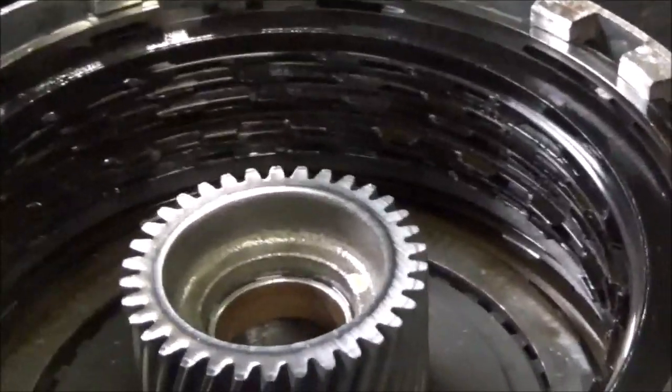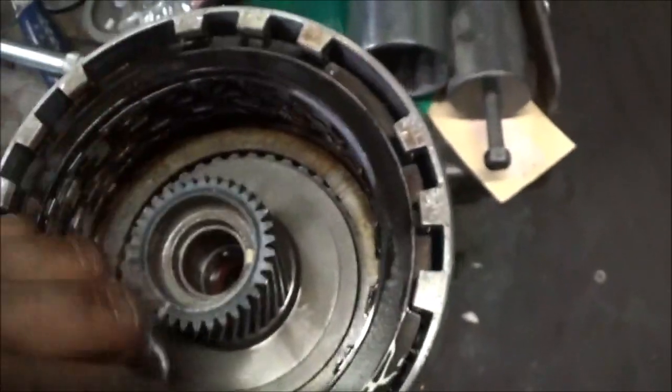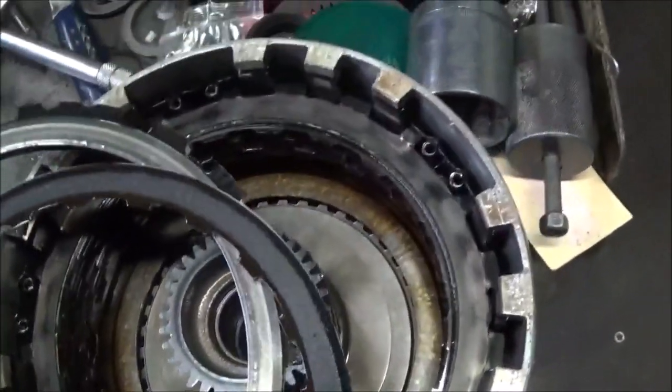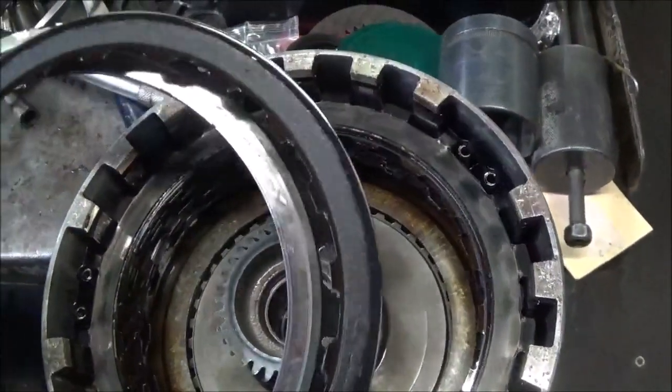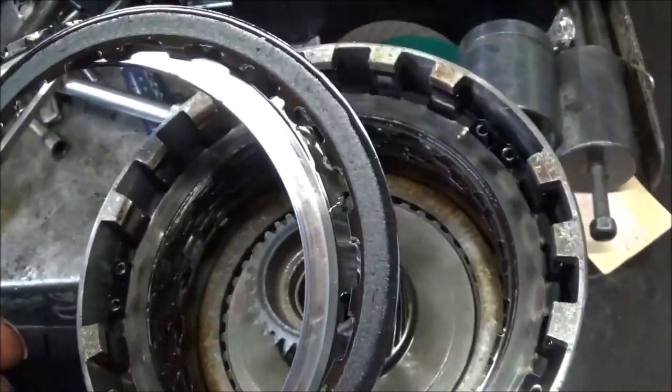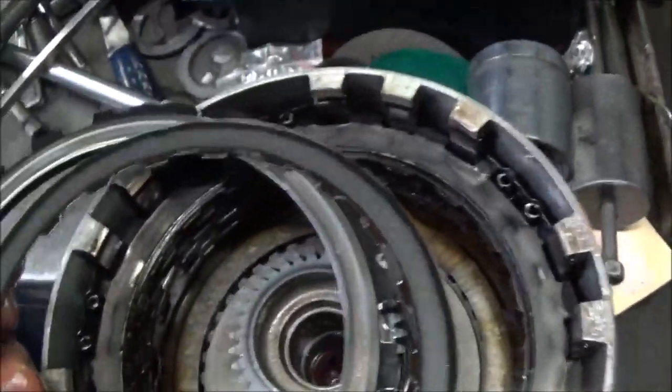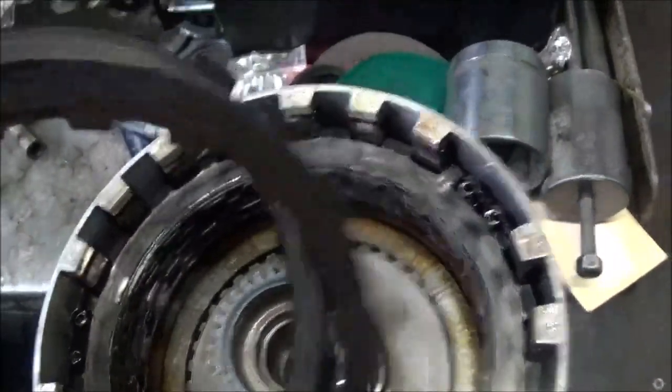Let me take some of these apart. I took this apart and I can see where these are all burnt up. Look at that. The computer — I had to trust that amp clamp. The computer was saying it was telling it to shift and it wasn't doing it. Look at that, the clutch is no good.